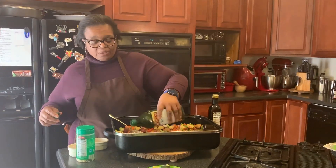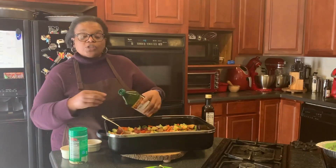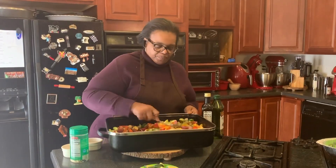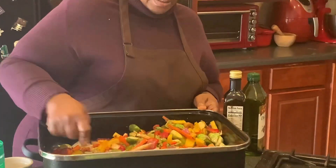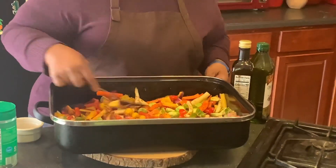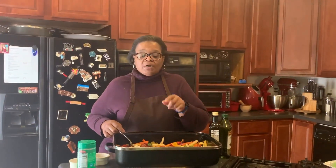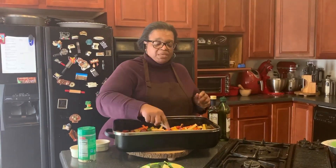And two tablespoons of olive oil. I've already prepared my pan — I sprayed cooking spray just to keep it from sticking — and we're going to stir this up. It is ready to go in the oven. Because the zucchini is going in later, I'm going to cover the zucchini with a little bit of olive oil and a little bit of the seasonings, so it will have its own seasoning by the time it mixes in with the rest.